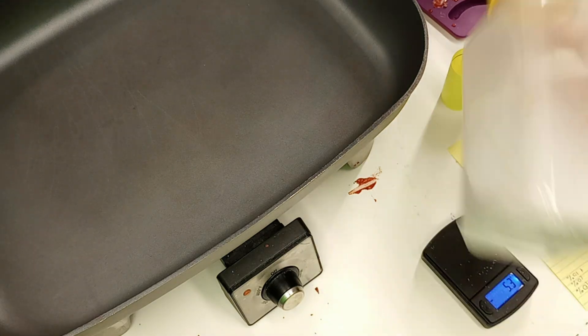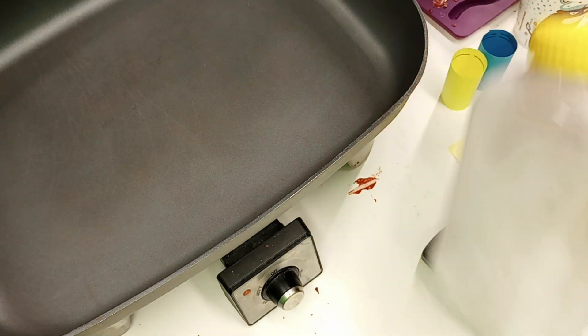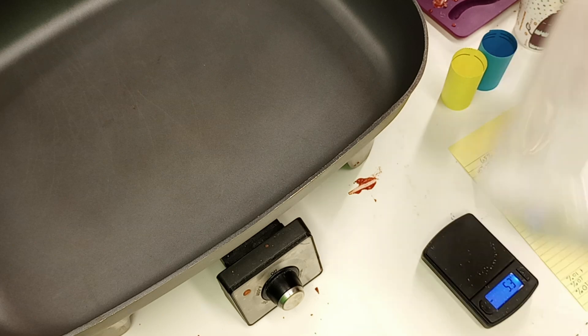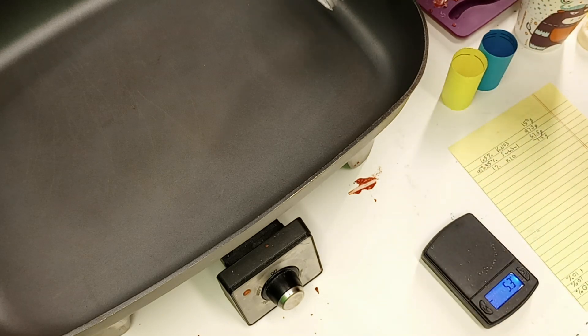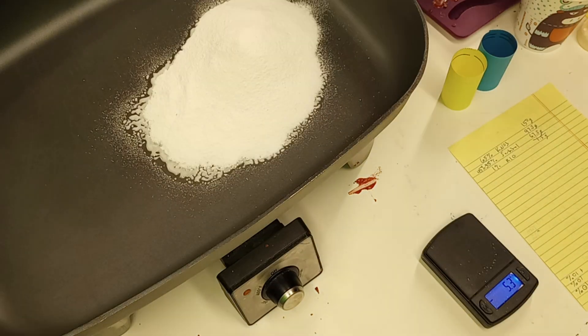Normally I'd put the red iron oxide in here as well at this point, but this time I decided to go ahead and mix the other two and melt them first, and I'll put the red iron oxide in later. That'll illustrate one of the things I really like about red iron oxide that I'll talk about when we get there. So once we've shaken to our heart's content, we'll go ahead and pour the mixture into our skillet that we've preheated, spread it out a little, and give the sorbitol a chance to melt before we do too much mixing in the pan.